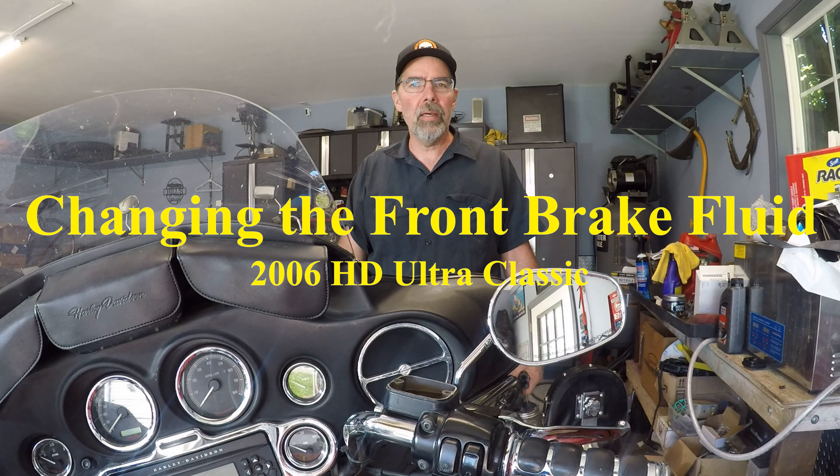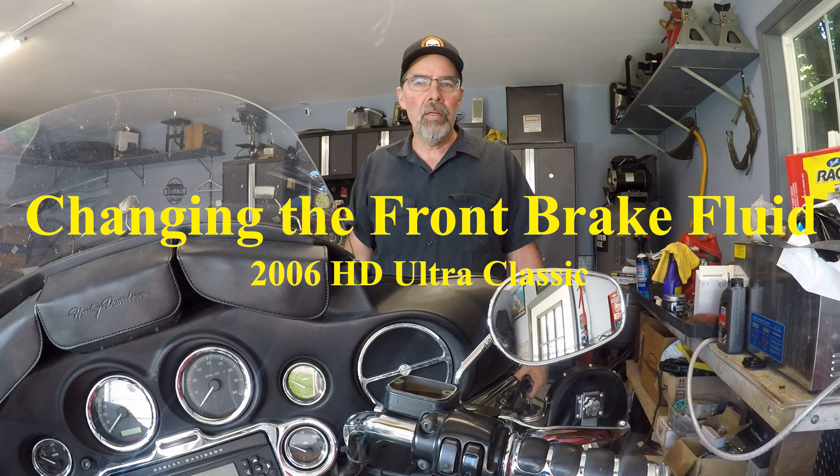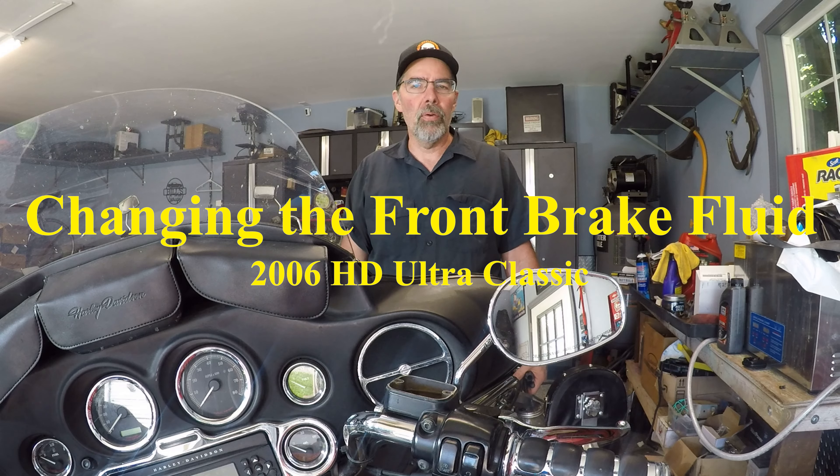Hi, I'm Wongster1970 and today I'm going to be flushing out the front brake system of the 05 Harley-Davidson Ultra Classic. Let's get started.